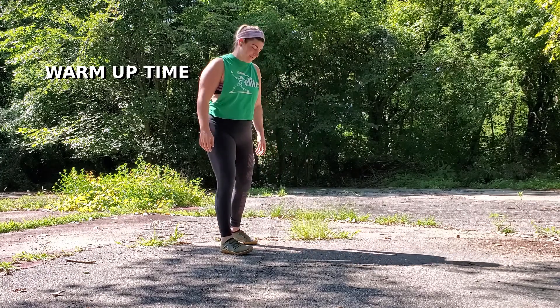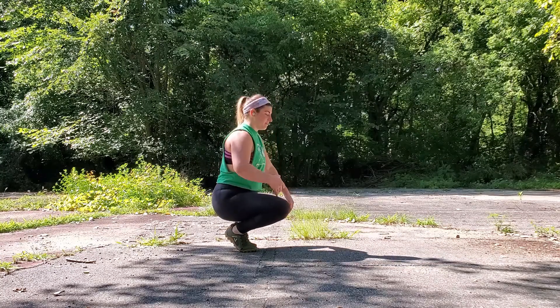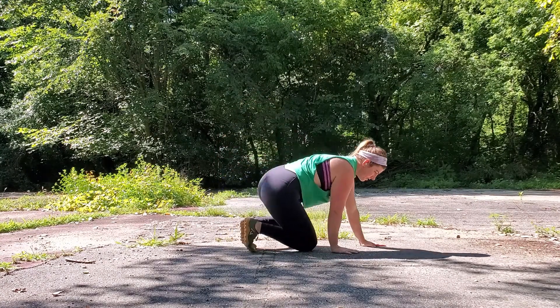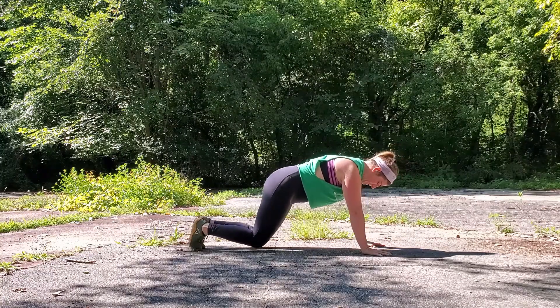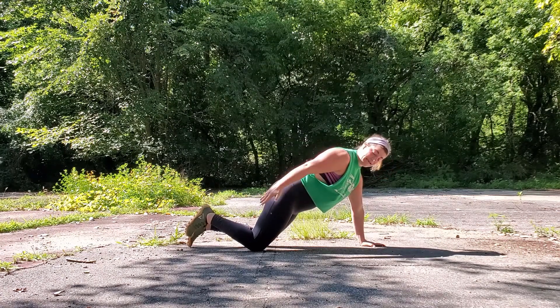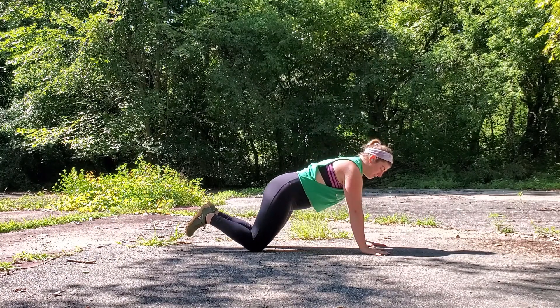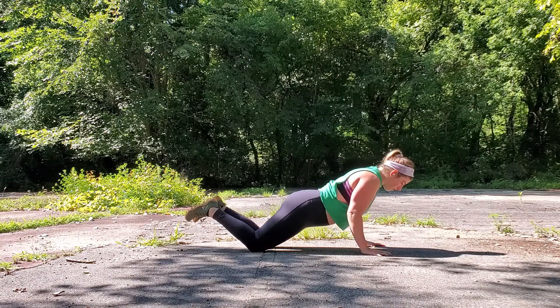With that said, let's begin with a warm-up to make sure we are ready to do our handstand to chaturanga. For this specific skill, I recommend starting with something that will warm up your lowering into that chaturanga position. A plank is a great place to start — we can begin either with legs extended in a full plank, or with knees down on the ground, which shortens the lever of the legs and requires less body weight to support yourself as you lower down.